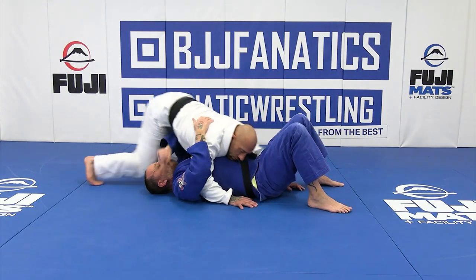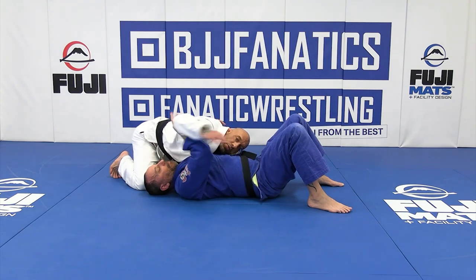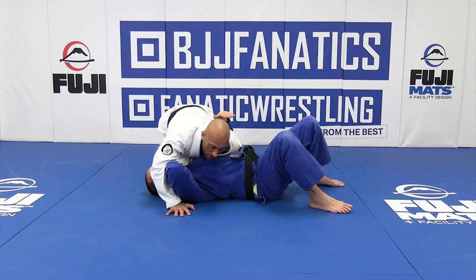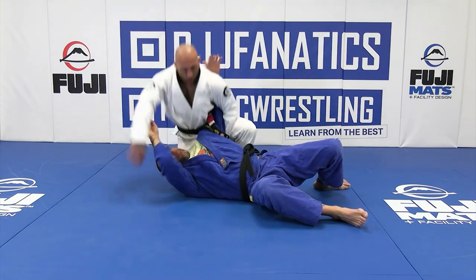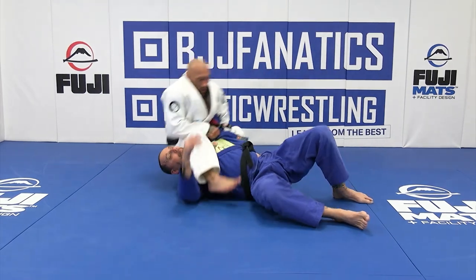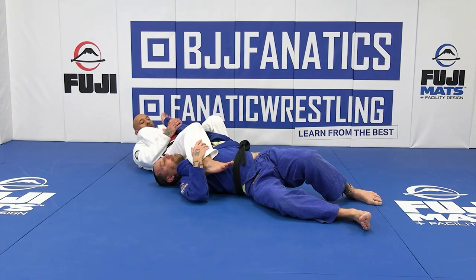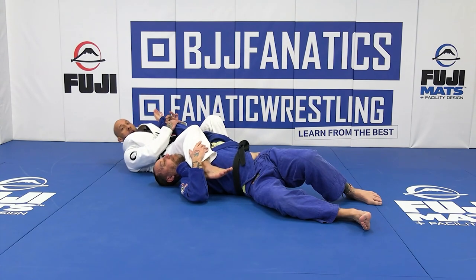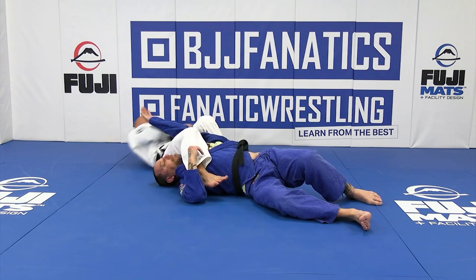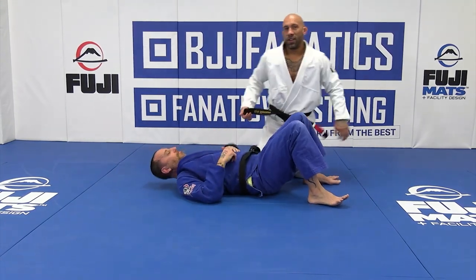Block, 45 degrees, reach under — I grab his collar. He knows what's up this time so he's not letting me get the choke. I post my hand, come up on my toes, and stretch up right here. Now I can step over — I can Kimura him from here, or I can pop it out and grip it. Because his thumb is that way, I change my body angle, two hands, and snap it off that way.